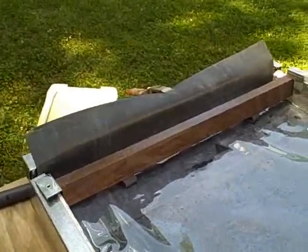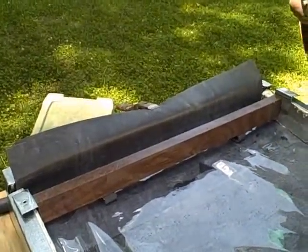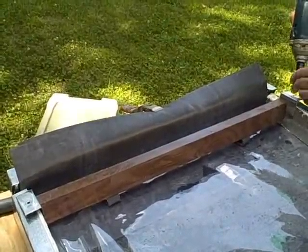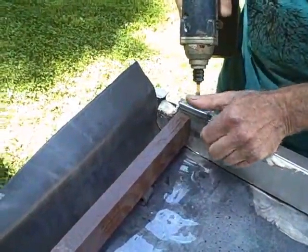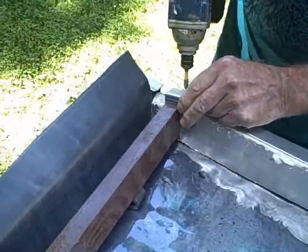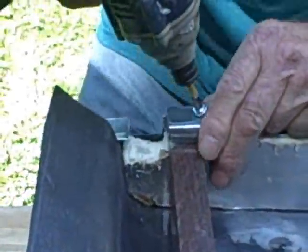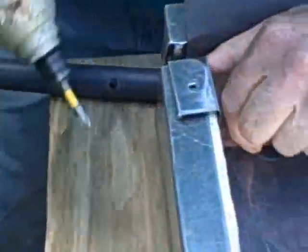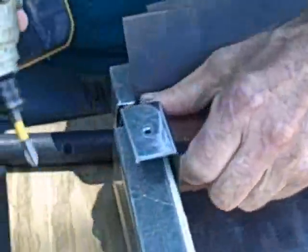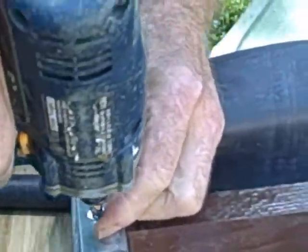They press the layers together so they don't move when the water goes through them. So all we have to do now is just screw these down. I've screwed this in and out so many times, it's amazing that these screws still hold. Remember, this is just an experimental fixture.